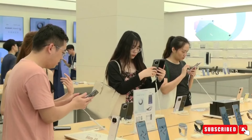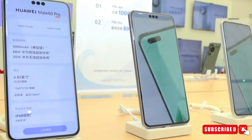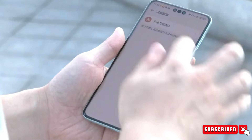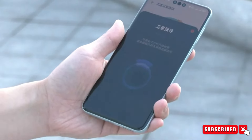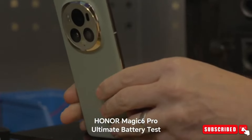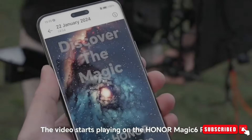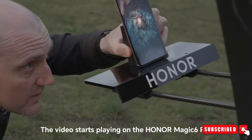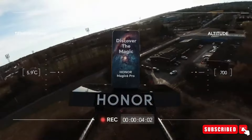With its seamless fusion of cutting-edge technology and exquisite design, the Honor Magic 6 RSR heralds a new era of innovation in the realm of mobile devices. As excitement builds for its official release in March, enthusiasts eagerly await the opportunity to experience the future of mobile excellence firsthand. In conclusion, the Honor Magic 6 RSR is going to be a powerhouse in every department, and it looks like the Samsung Galaxy S24 Ultra is going to get tough competition.